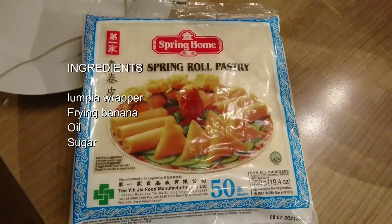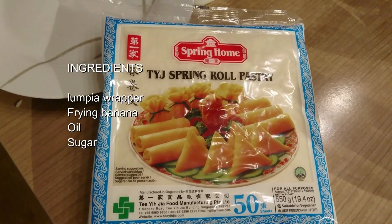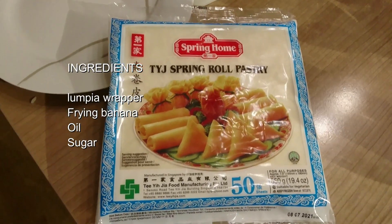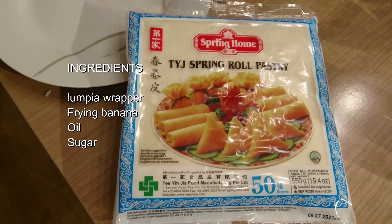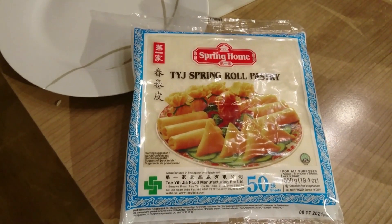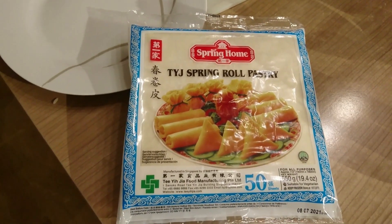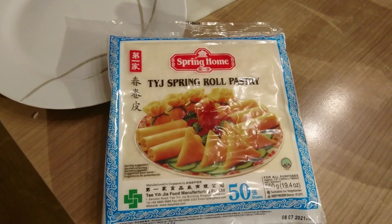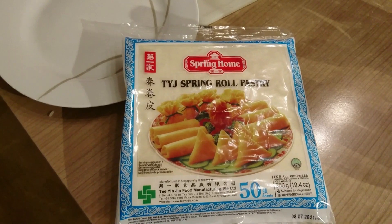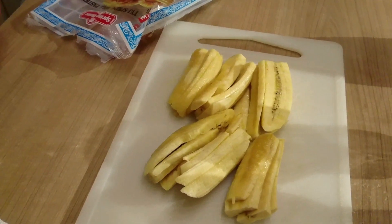Naturally, for this recipe, we have a banana, a Nordic, and this phyllo. This can come in a way, available from the Asian supermarket. This is the wrapper for lumpia, and it is available in different sizes. We place it in the microwave for about 30 seconds.